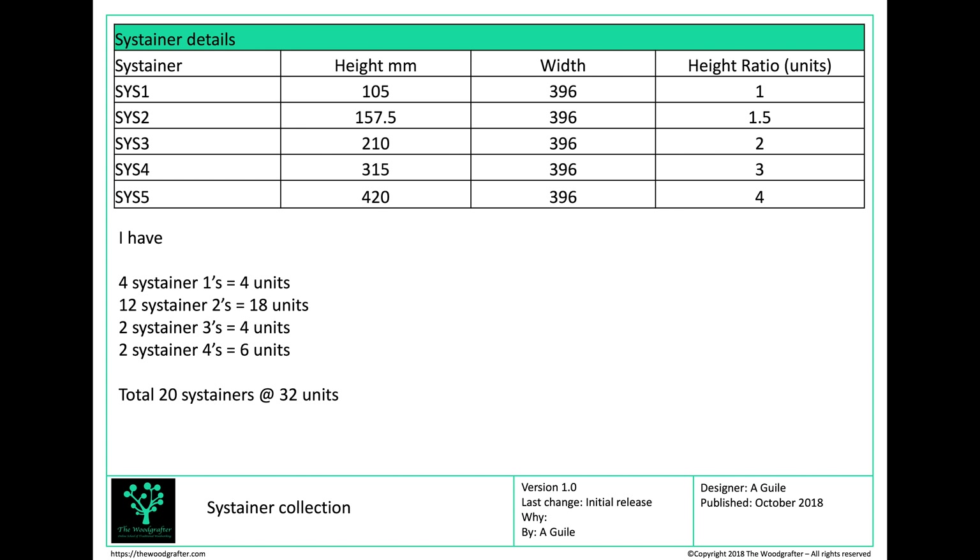The first thing I looked at was the actual sustainers that I have. I have 20 — or I'll end up with 20 sustainers in total — and that's a mix of Sustainer 1, Sustainer 2, Sustainer 3, and Sustainer 4. I've not got any Sustainer 5s and I'm not planning on buying any.